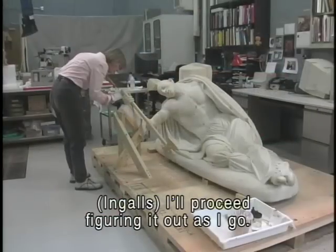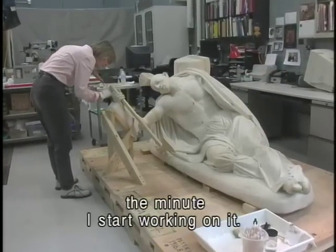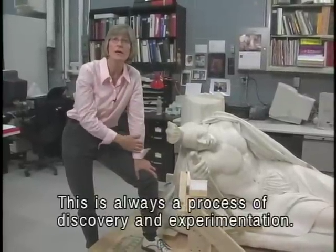I'll proceed figuring it out as I go. I won't necessarily know the exact right tool the minute I start working on it. This is always a process of discovery and experimentation.